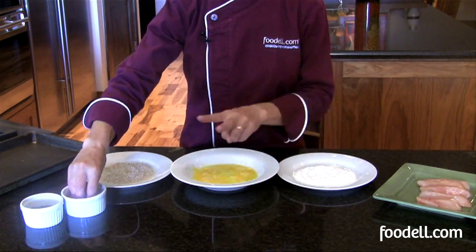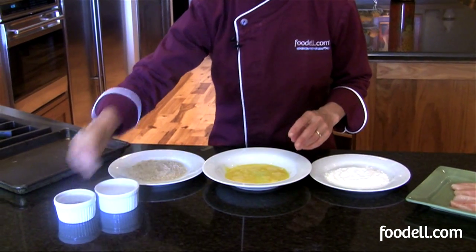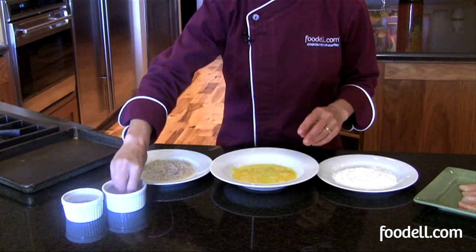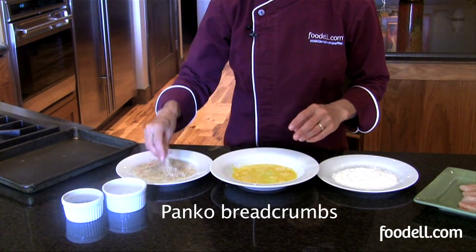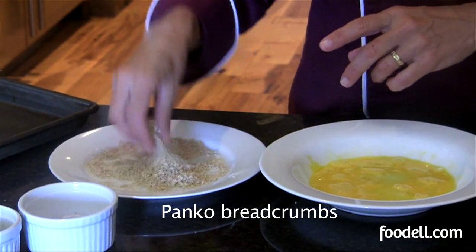Breading is a pretty simple process but there are really two tricks to learn. The first is to be sure to season your dry ingredients. I'm using panko, which is a dried breadcrumb — it's very plain with no flavor, which is good because I'm adding my own flavor.